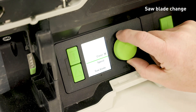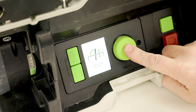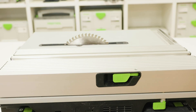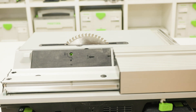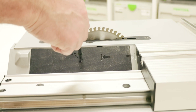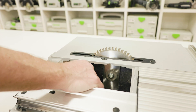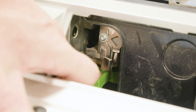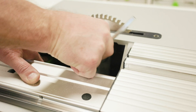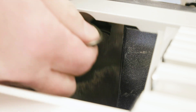To change a saw blade, move the saw blade to the saw blade change position using the control module. Move the sliding table into the rear position and use the locking lever to lock it into position. Loosen the screw on the cover plate using the hex key provided and remove the cover plate. Remove the riving knife, push the spindle stop button downwards and move the blade until it locks, then loosen the screw using the hex key, which is a left-hand thread. Remove the screw and flange and lift the saw blade upwards to remove it.